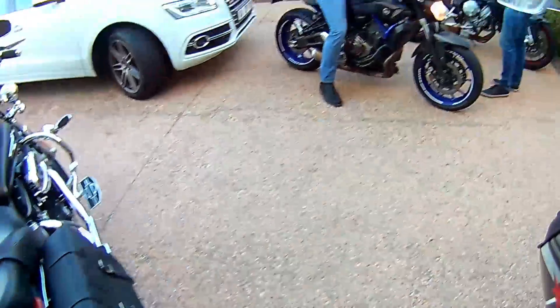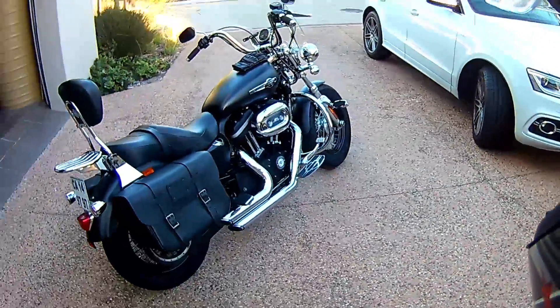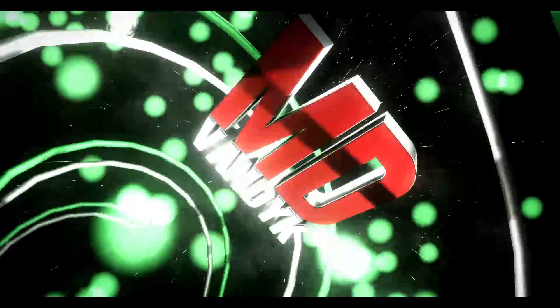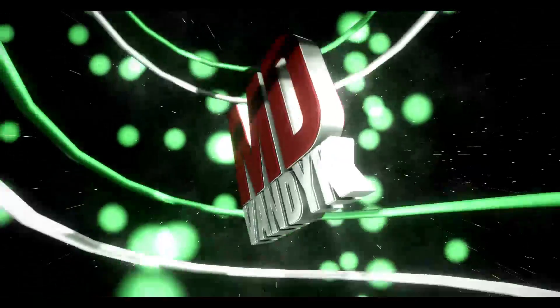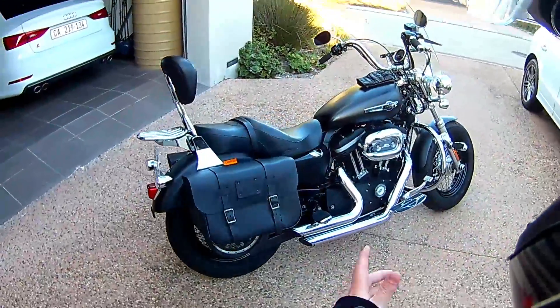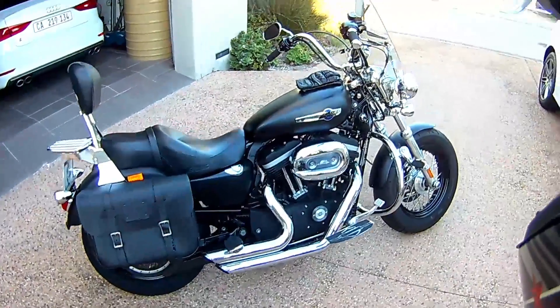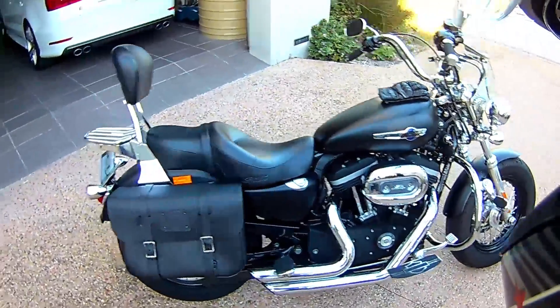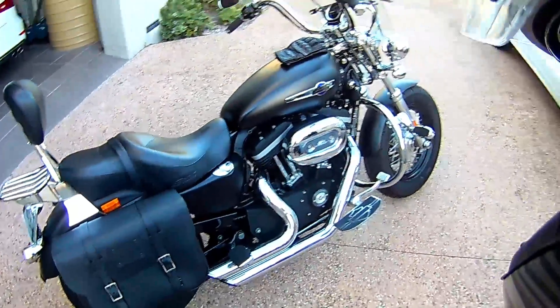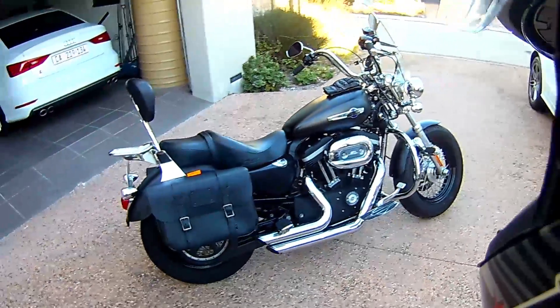Hello guys and welcome to my very first MD test ride. Today I am riding the Harley-Davidson 1200 Sportster. This is a 2013 model. So let's get right into it.